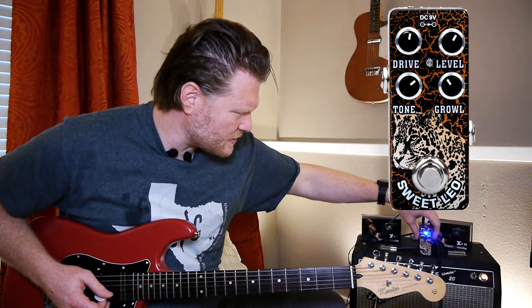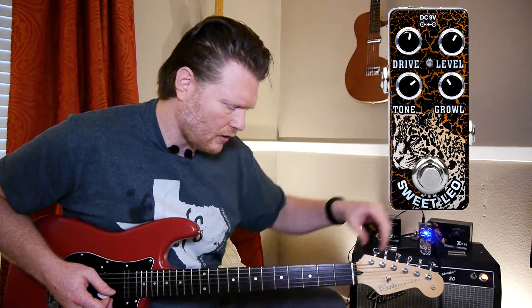[Plays with increased drive.] All right. Let's turn this growl on and see what that does here — I'm going to just put it all the way to diamond.